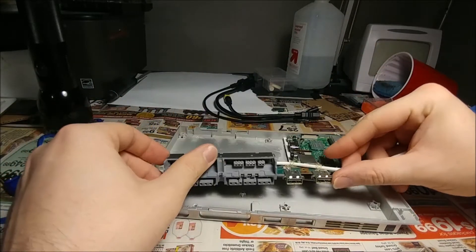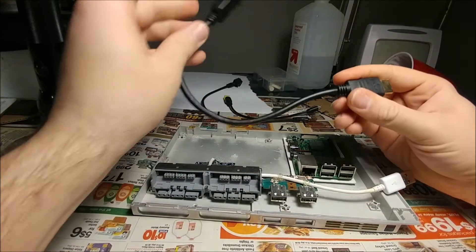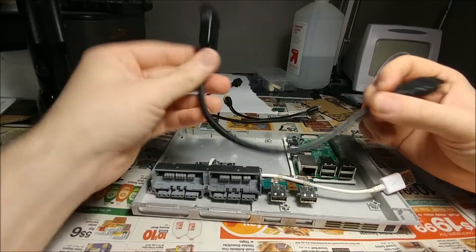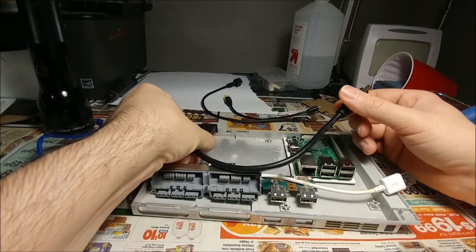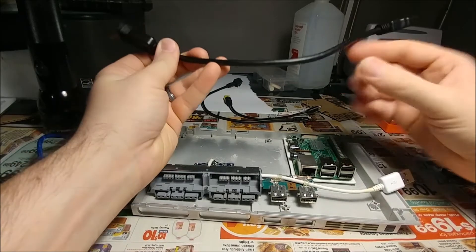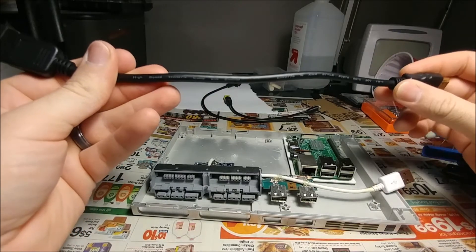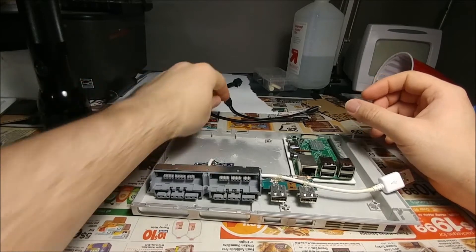Along with the USB to PS2 controller adapter, I got an HDMI extender which I've fitted into the old AV component out slot. Once I figure out how I'm going to run it, I'll put it right where it went. It's kind of long, really thick, and really hard to maneuver, so that's going to be a bear to get in.